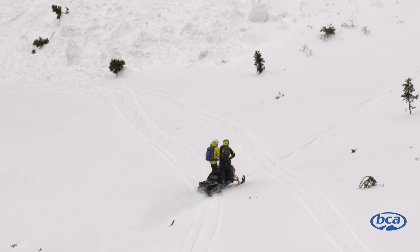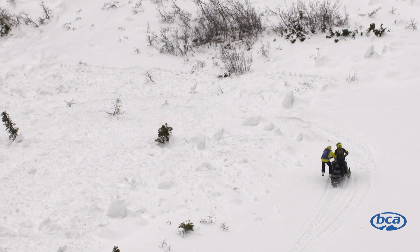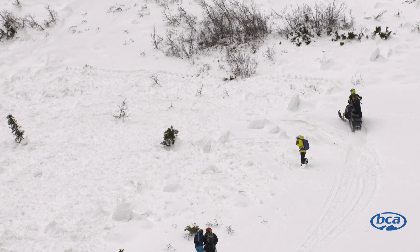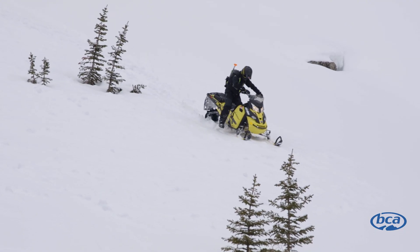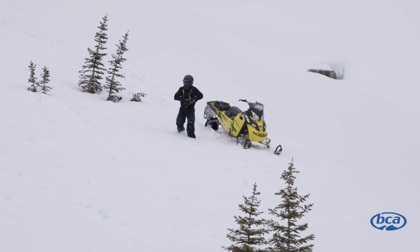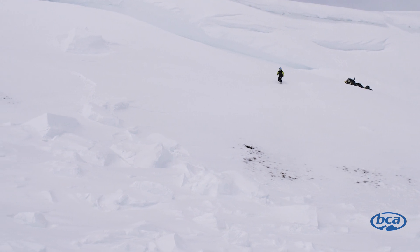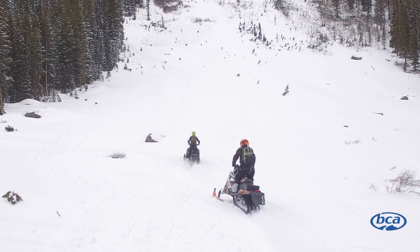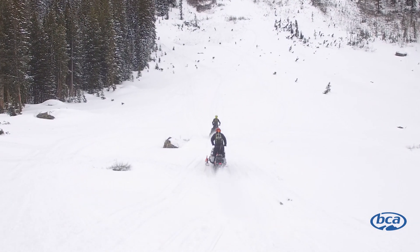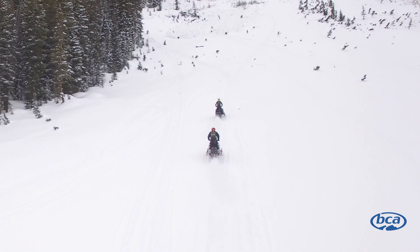The snowmobile can be a great tool in avalanche rescue. You can use it to transport searchers up the hill, and then walk down. You can also use the snowmobile for the signal search — pull up onto the debris, step away from the snowmobile, and see if you get a signal. If you don't, continue the search pattern. Keep in mind that the snowmobile creates significant electrical interference. You cannot do a transceiver search too close to a running engine. With a Polaris Axys, you need to be six to eight feet away from the snowmobile to avoid electrical interference.